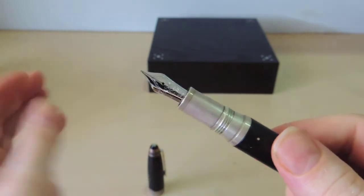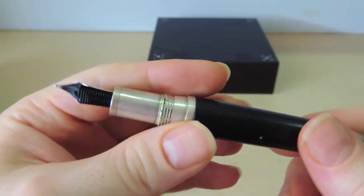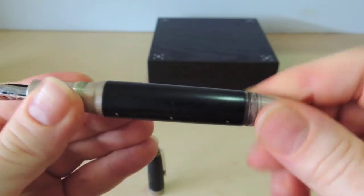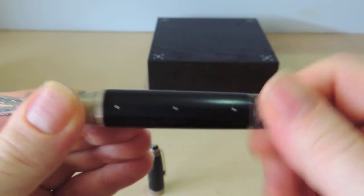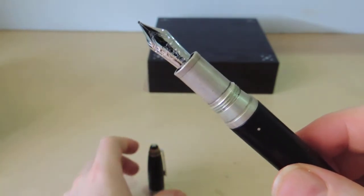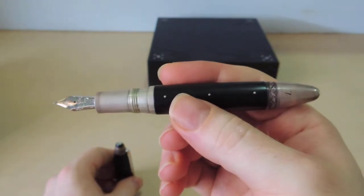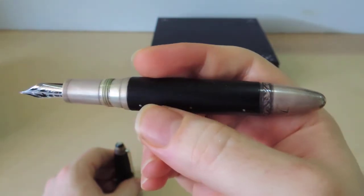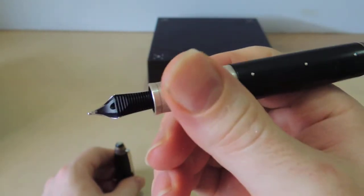Obviously, being a Montblanc, it has the standard Montblanc nib. I've never had an issue with it and it just writes well enough. I've never had it serviced, but it's never developed any problems — it's always worked and been pretty reliable. Changing inks isn't a problem; I usually switch between blue and black and those two colors are fine. I haven't used it for maybe about four months — it's been in storage, which is why the oxide layer is a bit more prominent. When you use it regularly, it stays quite shiny and beautiful.